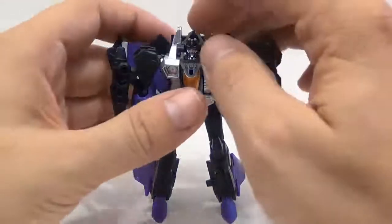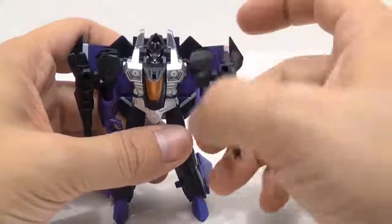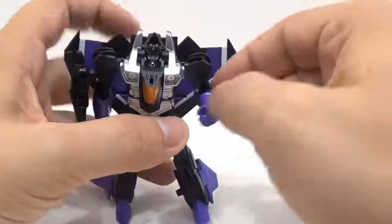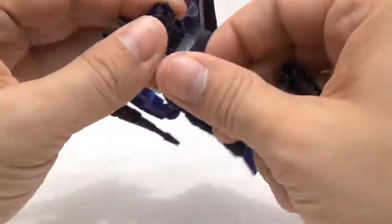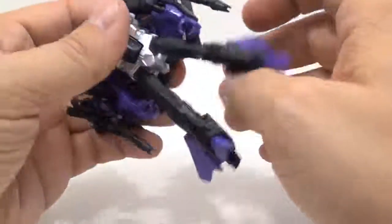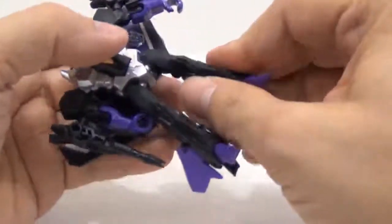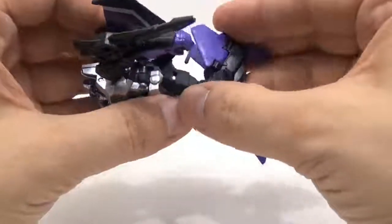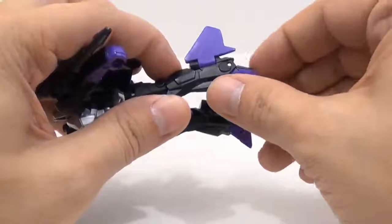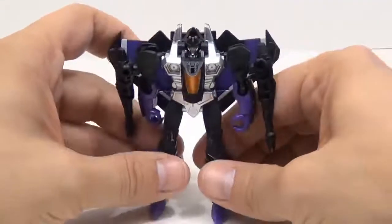For articulation: no movement on the head. The shoulders have a ball joint so you can go forward, back, and out to the side. You can twist it left and right, and bend it a little above 90 degrees. At the hips — there's no waist — so hips go forward, back, and out to the side on a ball joint, but there's no cut so you can only twist based on the ball joint. The knee goes about 90 degrees. Then you have the front toe and back toe which you can move around mainly because of transformation.